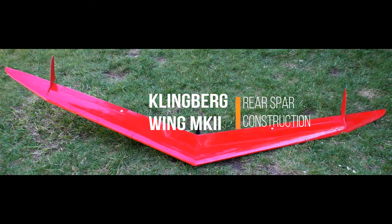Hello and welcome to the next installment of the Klingberg Wing Mk2 development. I'm your host Raul Klingberg, developer of the original Klingberg Wing. I'm thrilled you decided to follow along as I create this new foot launch sailplane.